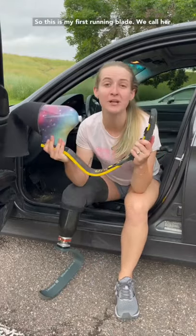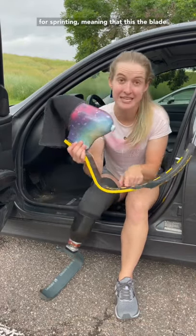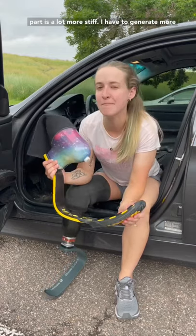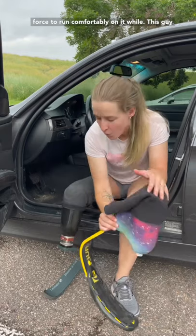Why I now have two running blades as an amputee. This is my first running blade. We call her scissors because you shouldn't run with scissors. This is a fantastic blade, however, it is built for sprinting, meaning that the blade part is a lot more stiff — I have to generate more force to run comfortably on it.